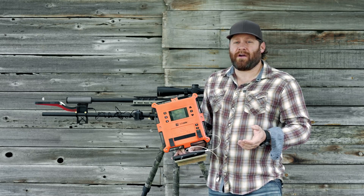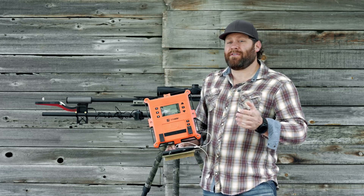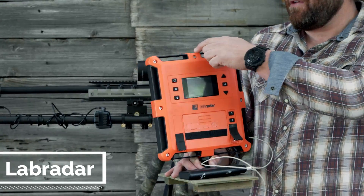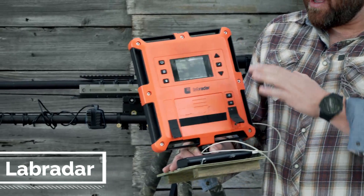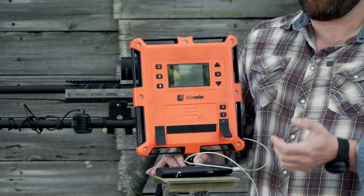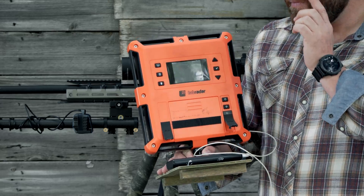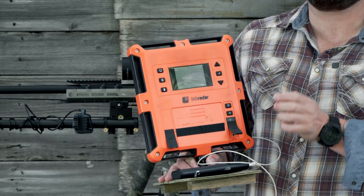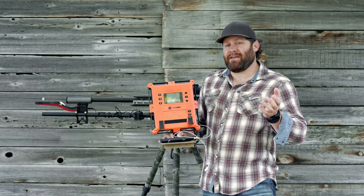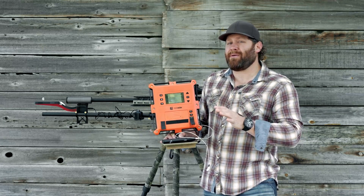The two best chronographs in my opinion right now are this one from LabraDAR, which actually sends out a radar signal — you line up this little notch towards your target. It eats batteries, which is why I have this battery pack charger here, and I run it off a USB cable. The downside is I've had trouble with it triggering — it doesn't know I fired a shot, doesn't pick it up, especially suppressed. That's been one of my complaints.